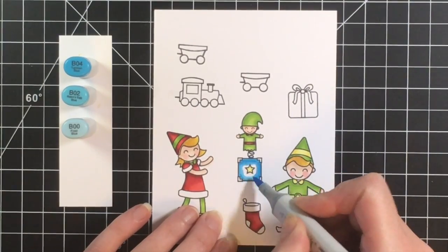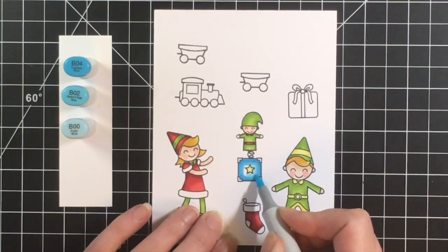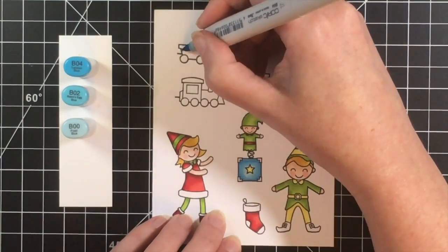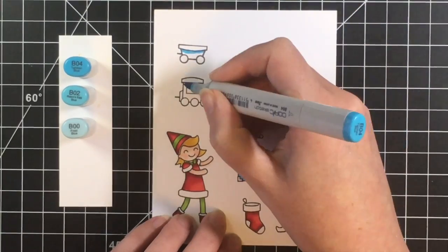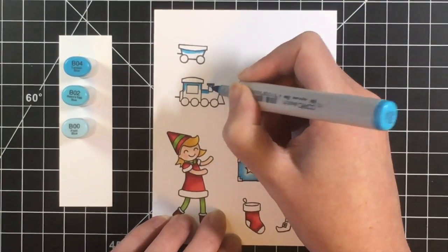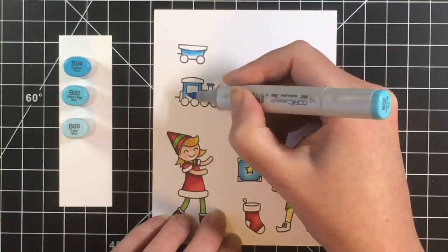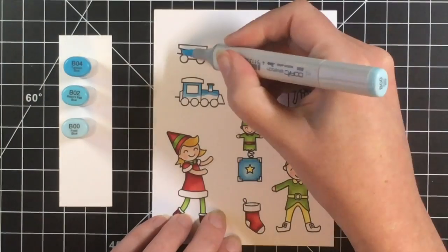Here is the blue combination that I'm using: B04, B02, and B00. This gives just a nice bright blue color. I'm going to color up the little base of the elf toy and then the train and the train cars in the blue.